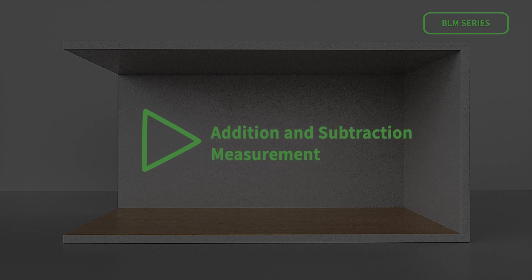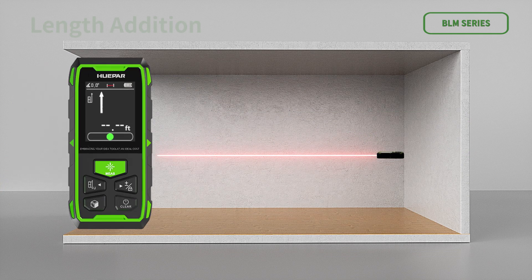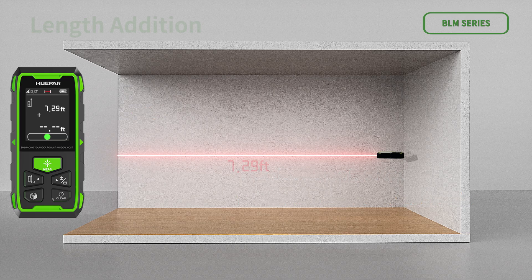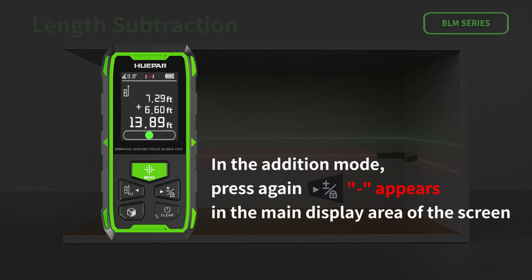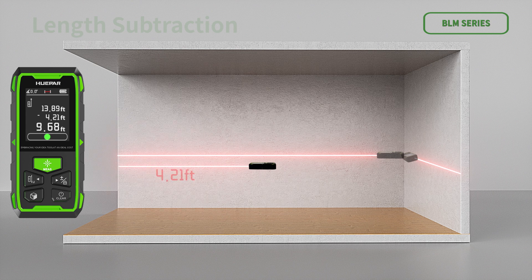For addition and subtraction measurement — length addition and subtraction: short press and a plus sign appears in the main display area, entering addition measurement mode. The device will automatically add up each subsequent measured value. Press again and a minus sign appears, entering subtraction measurement mode, and the device will automatically subtract each subsequent measured value.